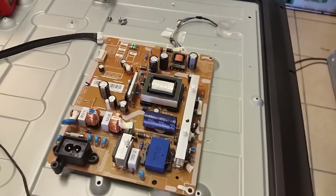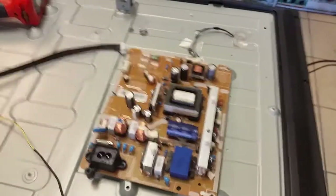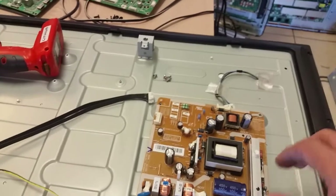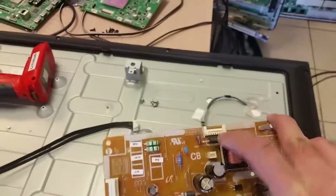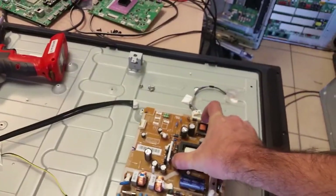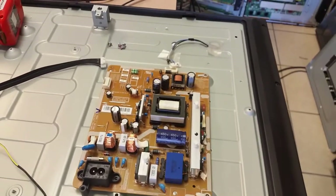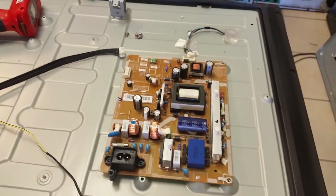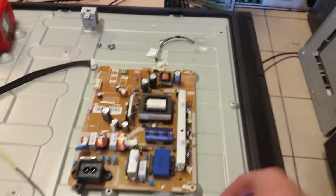This is a general problem with kits I see from shops like Shop Jimmy — they throw in so many parts you don't need and that I have never seen fail. They'll give you diodes that may fail one in a hundred, various ICs, and many different parts. But it's still up to you to decide. With the kits we do, we try to include only the parts that we have actually seen fail in a particular board. Placing more parts is a waste of time and introduces additional risk, but replacing less — like in this case — also introduces a risk.